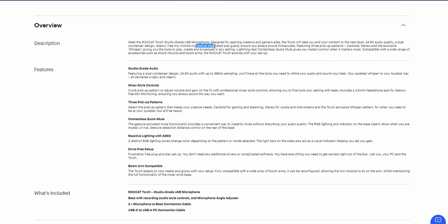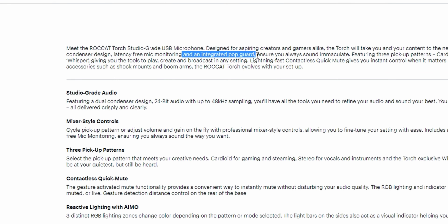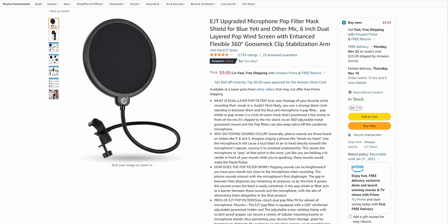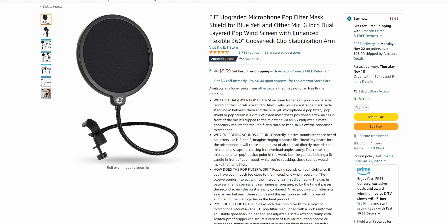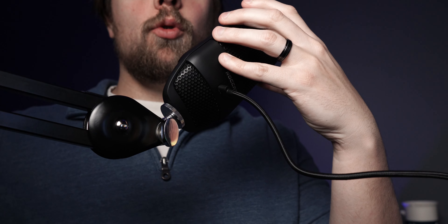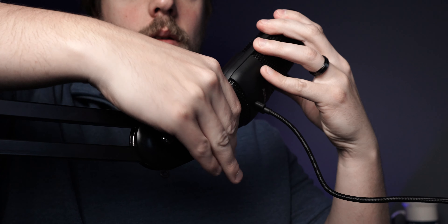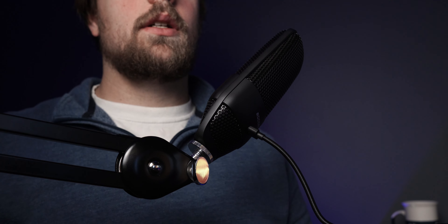Other than that, this microphone does lack a bit of plosive protection, which I've noticed even though it does have a built-in pop filter. It also lacks rear noise rejection, although it does sound quite a bit better than a lot of the microphones I've tested to date. You can improve the plosive protection by getting an external pop filter — they don't always look the best but they will help — or you can just move the microphone off to the side of your mouth when you're talking, so you don't do the plosives directly into the microphone.